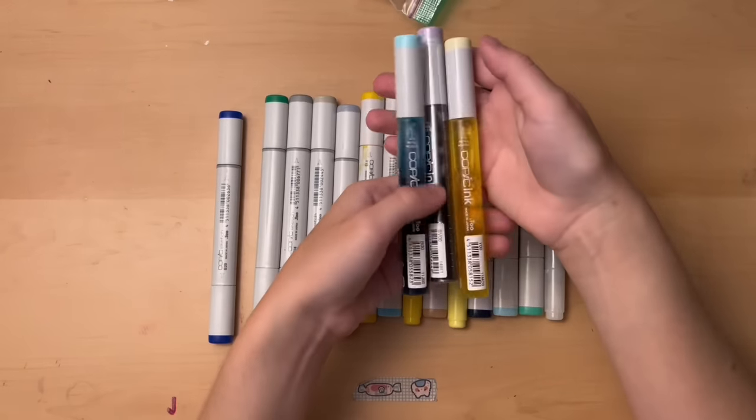For watercolors, I use a Koi Watercolor 24-color set. As you can see, it is well-loved. I don't think I've used watercolors on my channel at all, but I've been on a big watercolor kick lately and these work really well. I'm not sure how much this set is because I've had it since 2019. It served me well — it's pretty good.